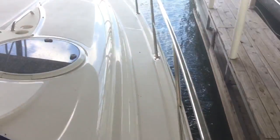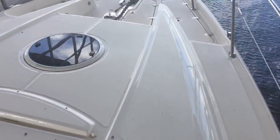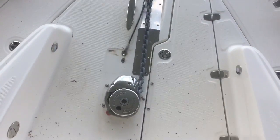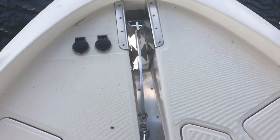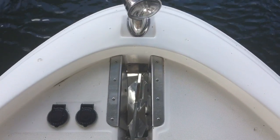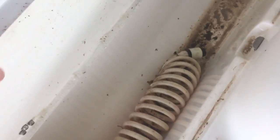On the deck here — there she is, a little dirty. The glove washer has not come out to wash the boat this week. The valve controls for the anchor. No spot.